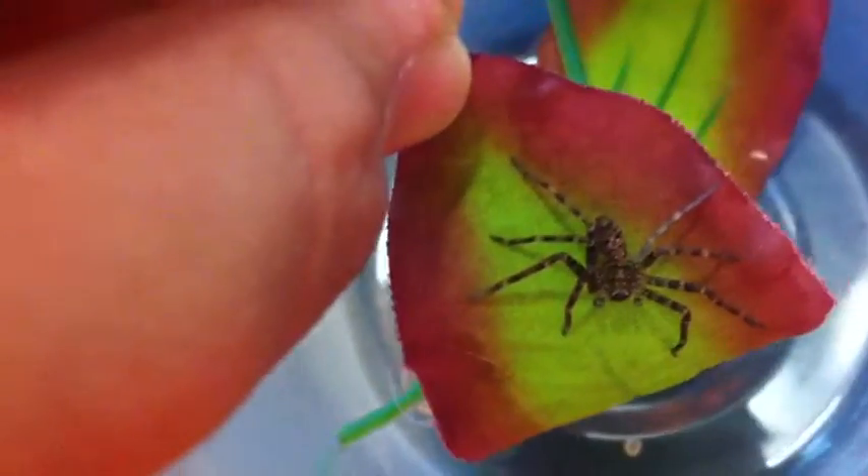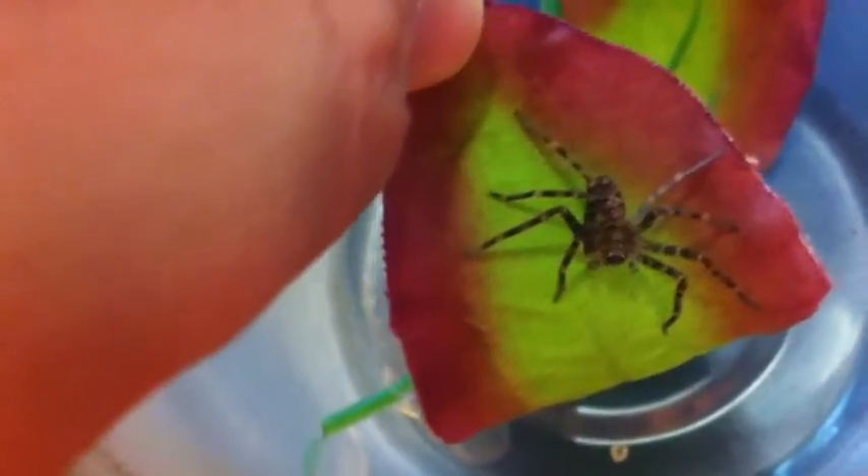This spider had a molt sometime in the last 24 hours. I'm going to show you what a regenerated leg looks like. You can see that more white one — that one he lost at some point and grew it back, so now it's white. Next molt it should be back to normal though.